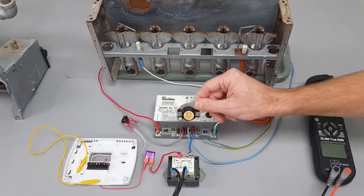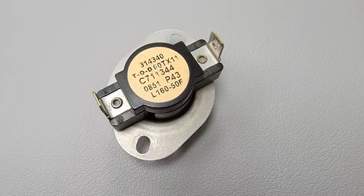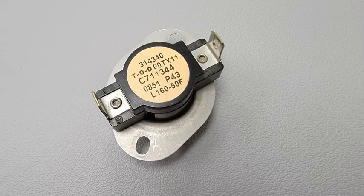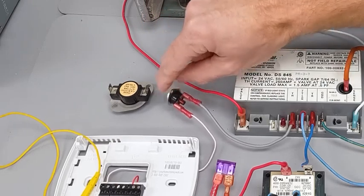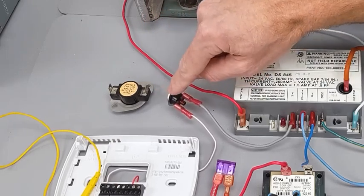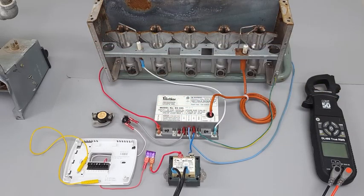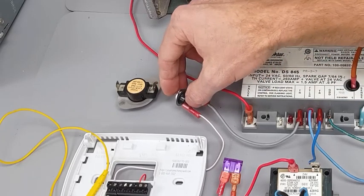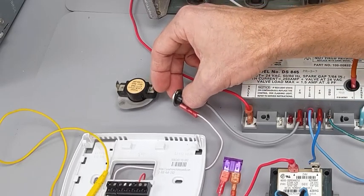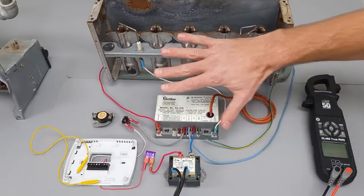If your heat exchanger was warming up and the blower motor was not turning on, the high-temperature limit switch in series here would open the electrical circuit. The flame rollout switch will trip if the flame rolls back, which could be due to a crack in the heat exchanger — a serious safety concern. Do not just keep pressing the reset button; make sure there are no safety hazards present.